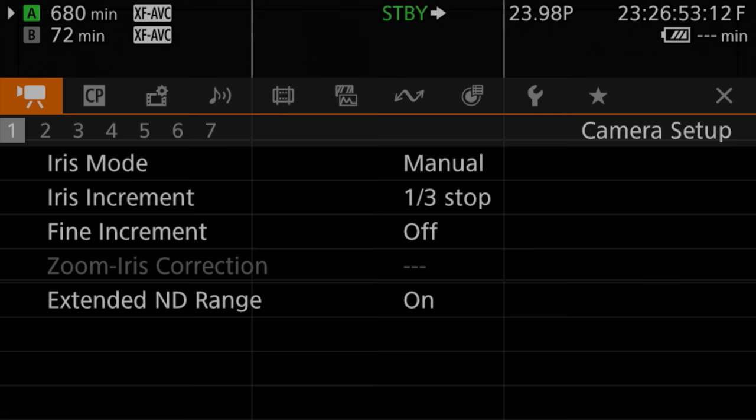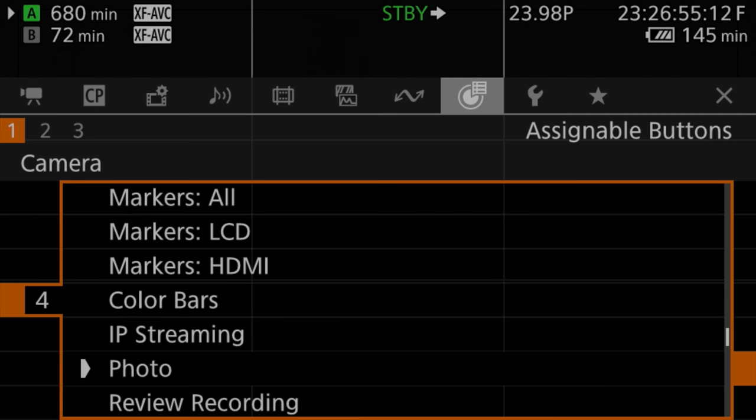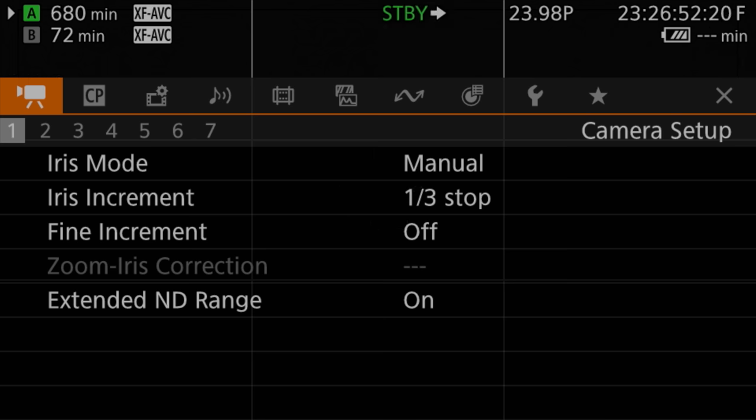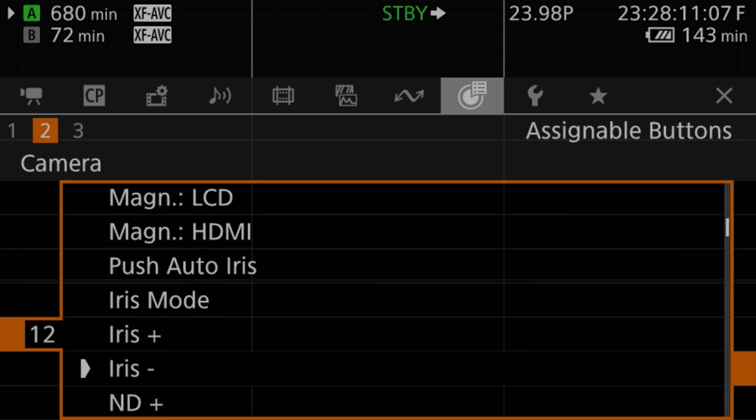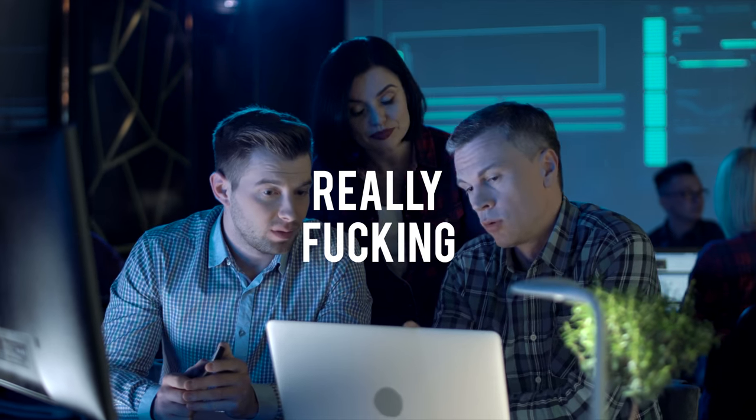Now here's a little bonus. To set custom buttons quickly — like to get rid of your new photo button and set it back to something more useful — hold down the menu button and press the custom button you want to set. It jumps right to the custom button menu for that button. So you can hold down the menu button and then hit any of these custom buttons, like button 12, and it'll go right into button 12 so you can select what you want for that button. Really handy.